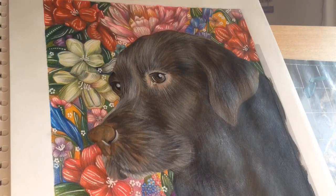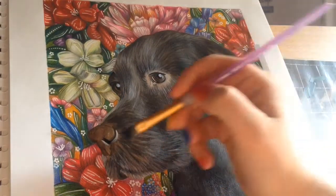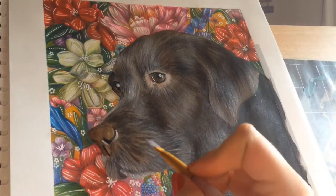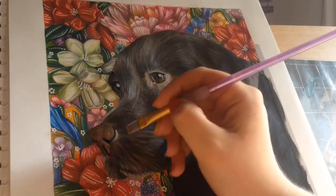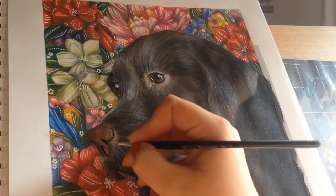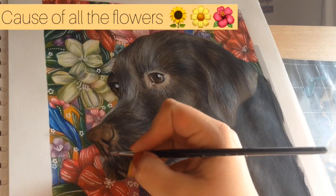I only ended up using two brushes on this piece: this flat one that you can see here which is about a centimetre thick in width, and then just a really small thin brush — I don't know a particular number for it but that's what I ended up using. I found that I really enjoyed this piece, visually I really like it. The dog kind of looks like a hippie dog and that's kind of the thing I was going for, I'm not going to lie.